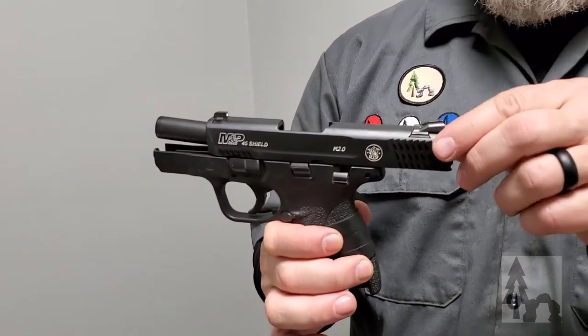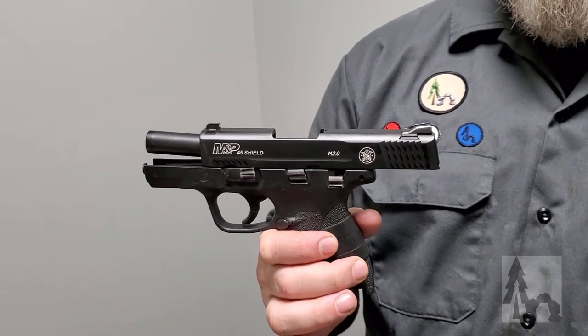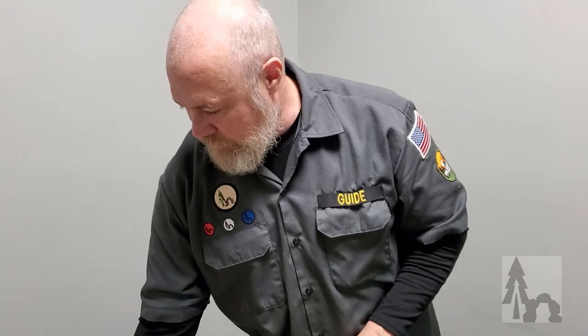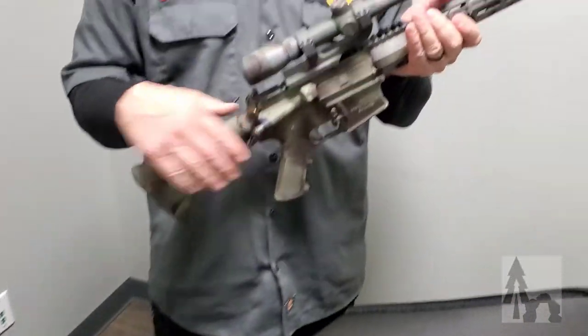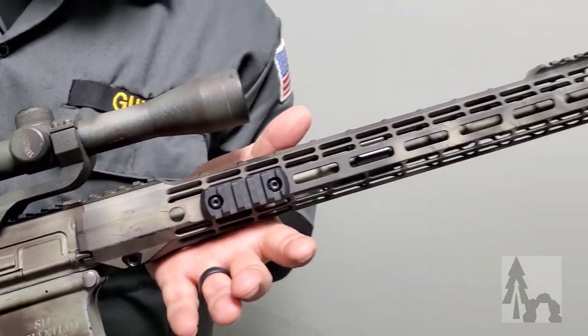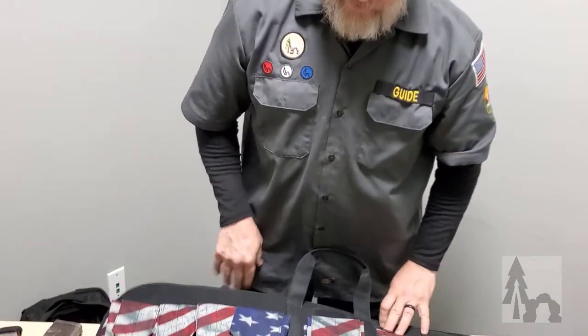Now, even though it's uncivilized technology, technology evolves from these archetypes — the sling and the spear — to a more modern projectile device. This is my Smith & Wesson M&P Shield 2.0 in .45 ACP, and it is empty and safe. This would be kind of a modern version of a slingshot or a sling — where I used to hurl stones, now I can hurl small pieces of lead a little further with greater accuracy.